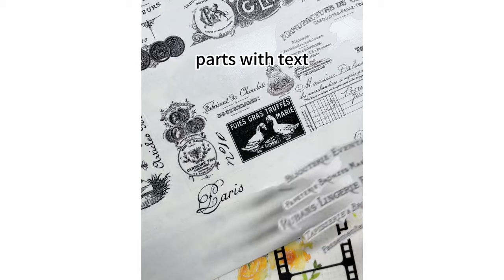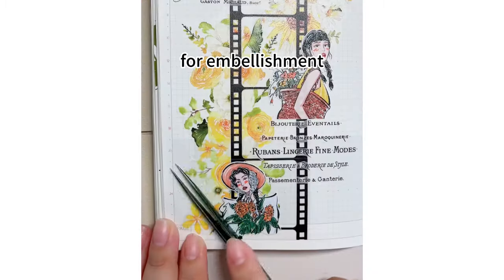Decorate the upper and lower parts with text. Finally, add two characters for embellishment.